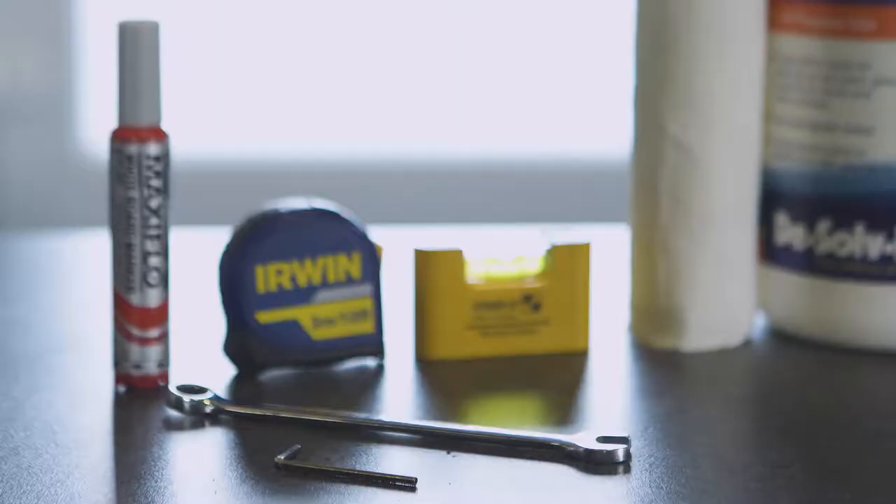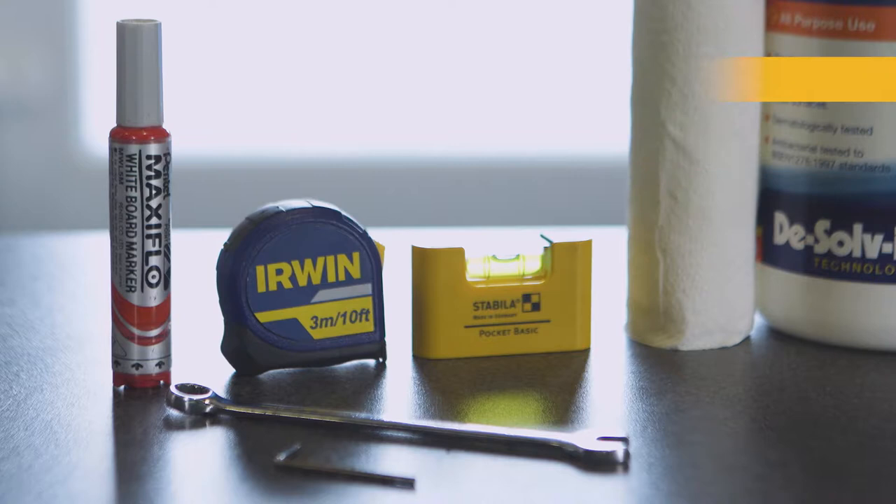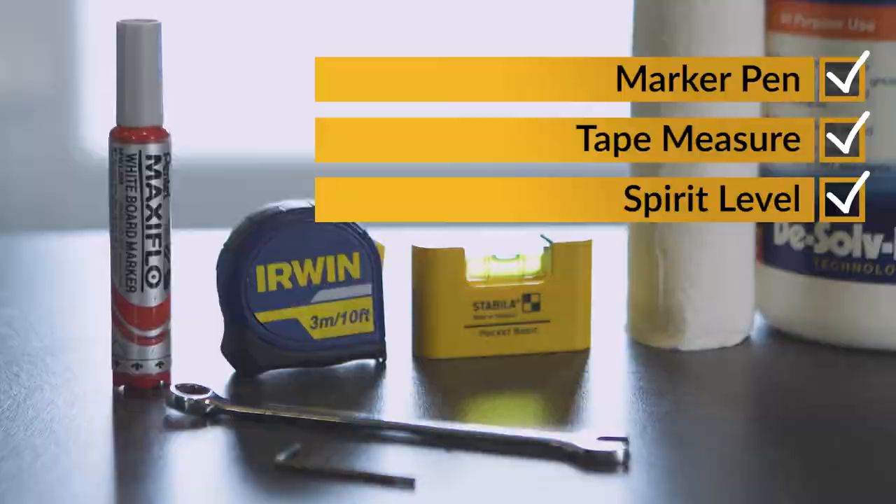The installation will also require a 2.5mm hex key, a 4mm hex key, a 10mm spanner, a marker pen, a tape measure, a spirit level, and cleaning wipes or solution and a roll of tissue.